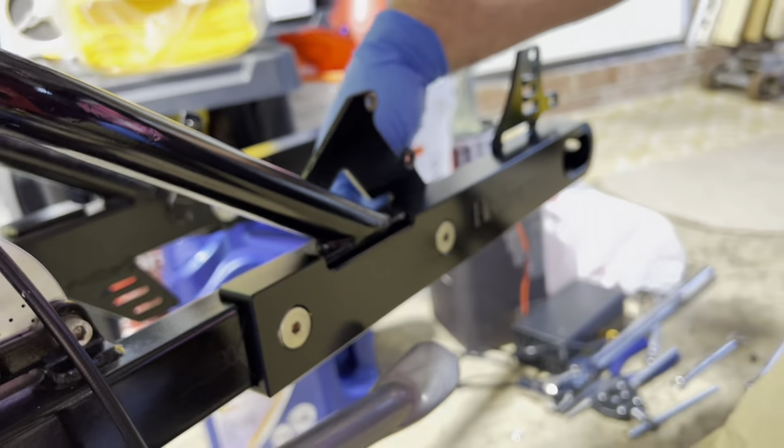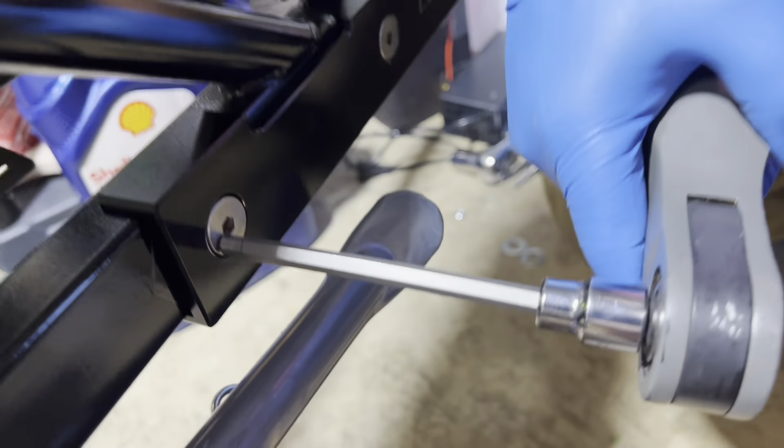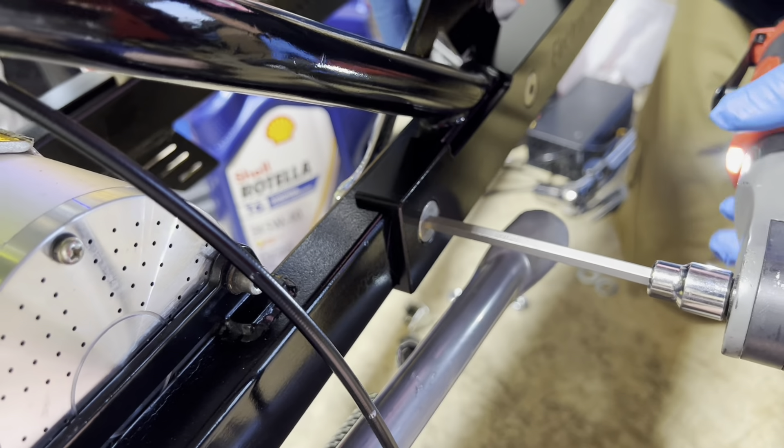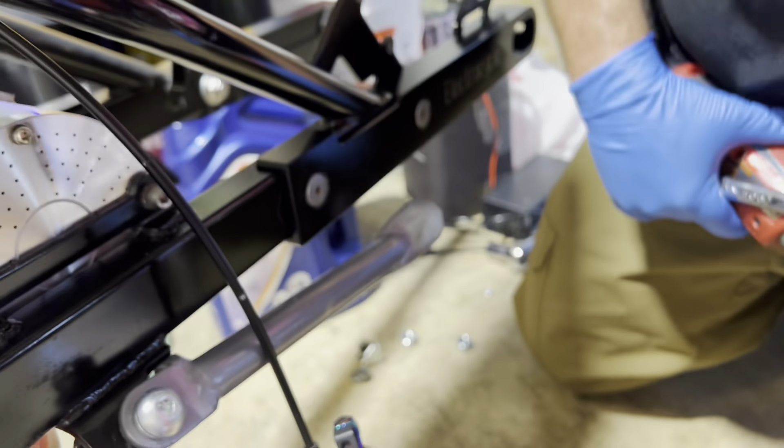To tighten this up, the Allen is a 7/32 — that's standard — on the Allen side. The wrench side for the nut is a 9/16. Take a 9/16 on the nut side and use your Allen to hold it. Snug up the nut side, then do the same thing on the other side. Snug that up — and that's it for this side. It comes out really flush, it's perfectly drilled. Easy, nothing difficult.